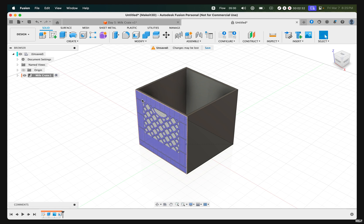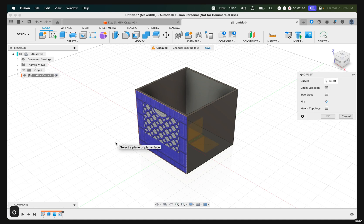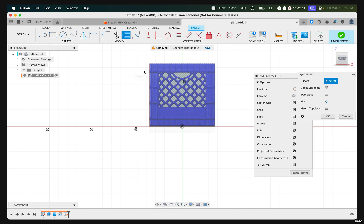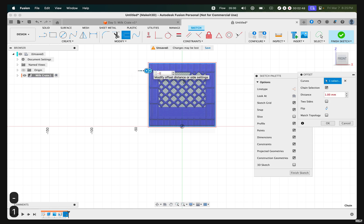Next, we want to create an offset for this top edge where this entire square sits. Press O on our keyboard, select this front face, then select this outer edge and drag it in to around negative 1.5, and press OK.